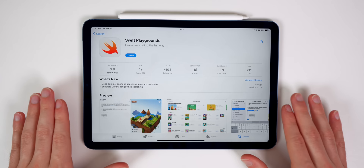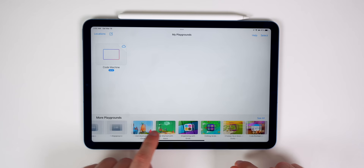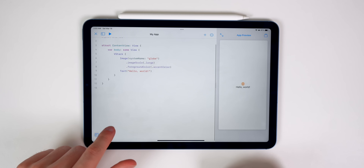Another cool tip, especially if you have kids interested in coding, is to download Swift Playgrounds. This app lets you code iOS apps and games straight from the iPad and even publish them directly from the iPad. It's very intuitive and worth checking out if anyone in your family is interested in creating iOS apps.